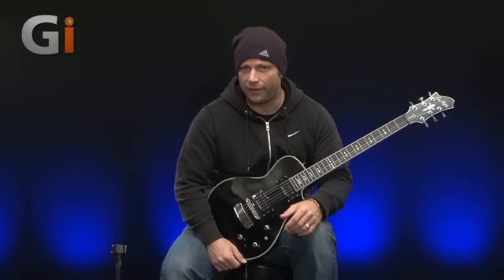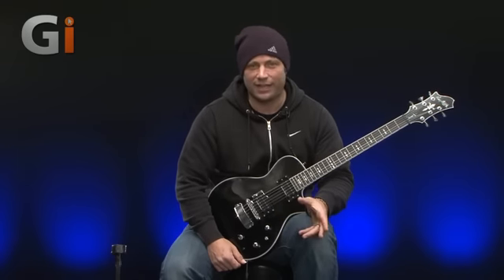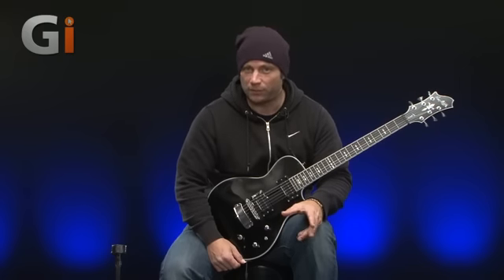These particular pickups are geared towards the metal guitar player, so I'm going to be testing them with lots of gain, but I'll start off with some clean settings first so that you can hear how they sound. They're very high output pickups, really geared towards the metal player.